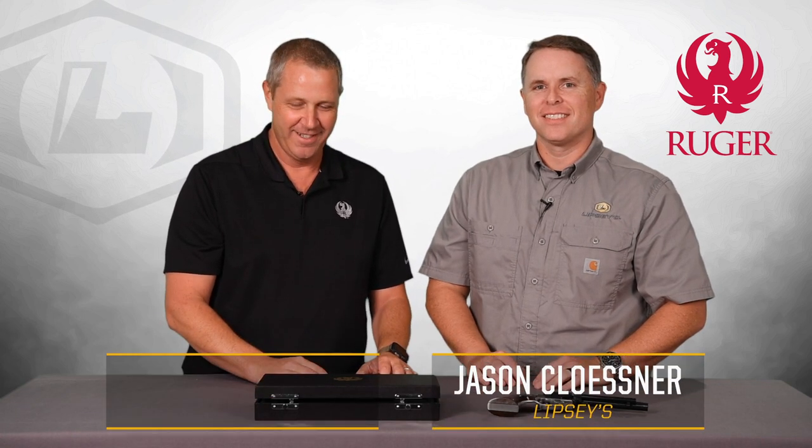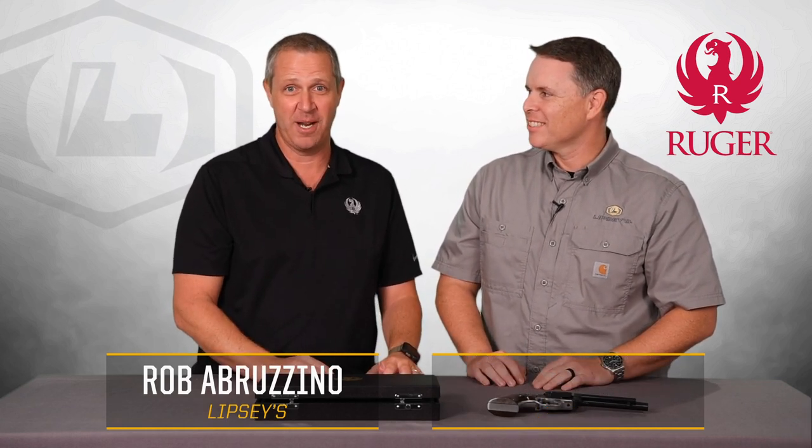Welcome back Lipsy's Guns fans. I don't even know where to start with this one. I was walking through the sales floor the other day, and as is custom we've got some cool guns that come in that we put on display for the sales people and everyone to see and touch. Walking by Jason's desk, something caught my eye — number one, this black pulp fiction box right here, and there's something equally magical inside.